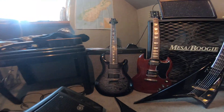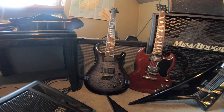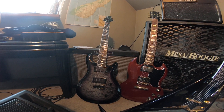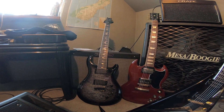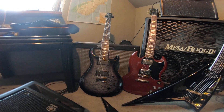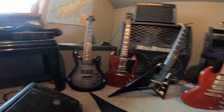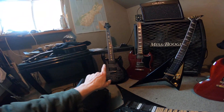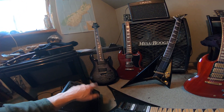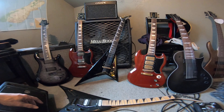The last guitar — and probably another one arriving soon — is my Mark Holcomb PRS signature model, a 7-string. It was probably made in 2022 and was in stock for about two months before I bought it, so I'd say 2023. It's a beautiful guitar and my favorite to play right now — it's just insane. There's my guitar collection. I'll be doing a follow-up tabletop review on the PRS fairly soon. Have yourselves a great day.